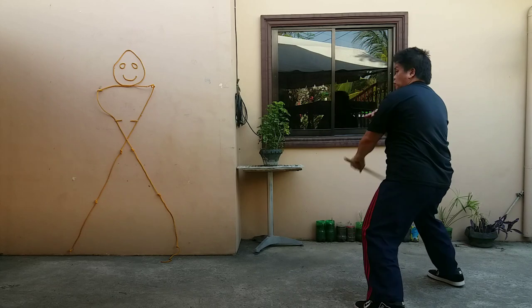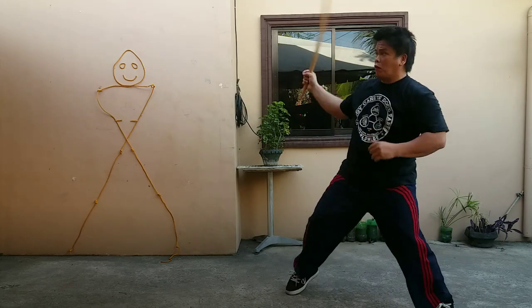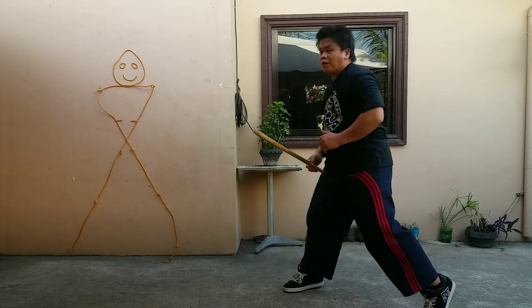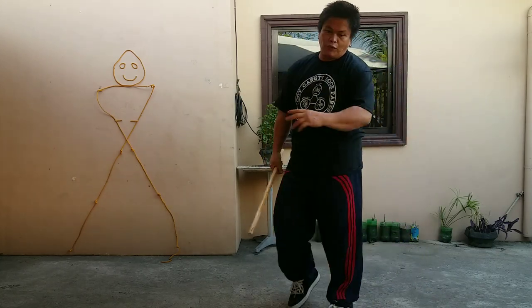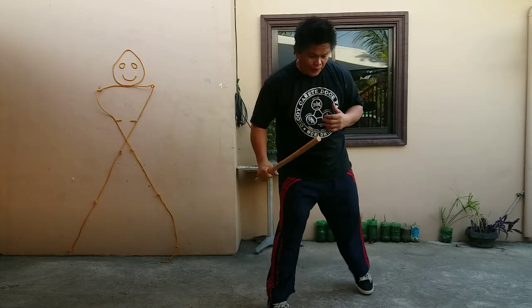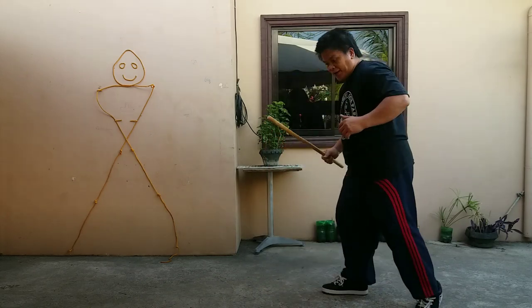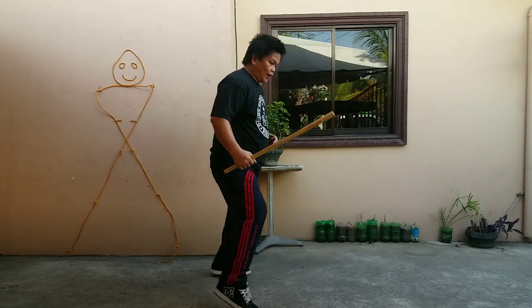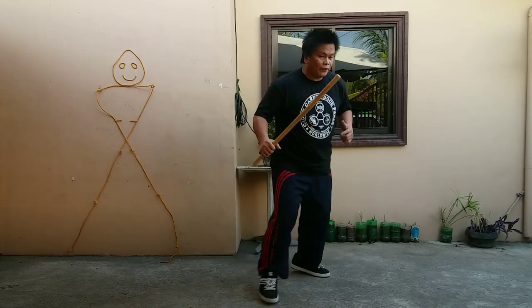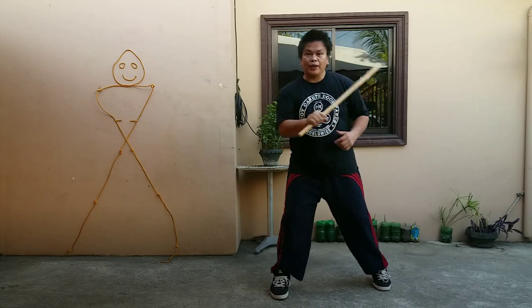Then assault — look, try it on. Assault. So you can start to enjoy and try to move around. Always left foot forward: move forward, backward, forward, backward, side, down, other side, circle, circle, around, move around — while doing the assault grip.